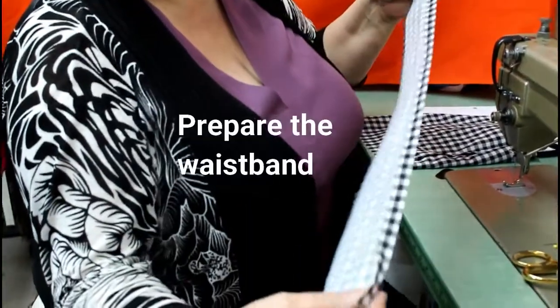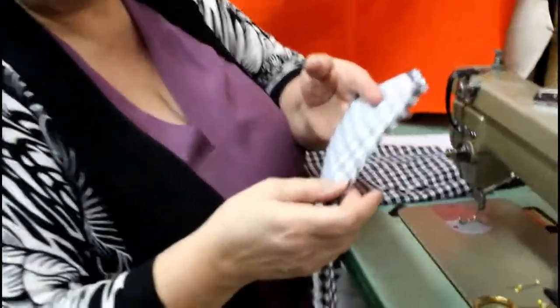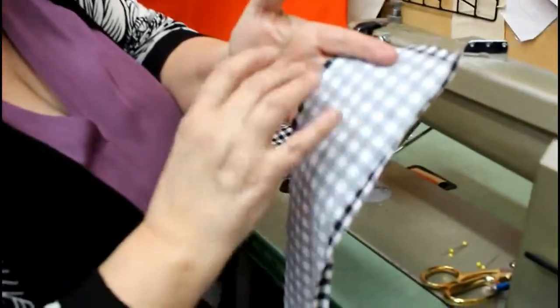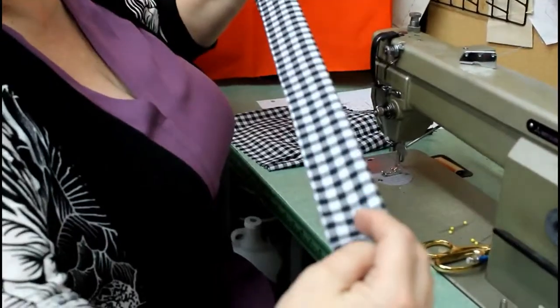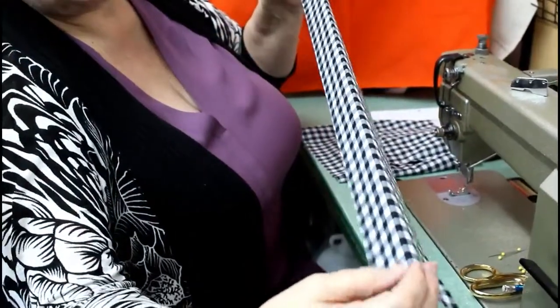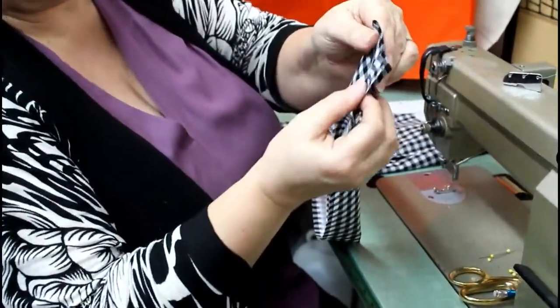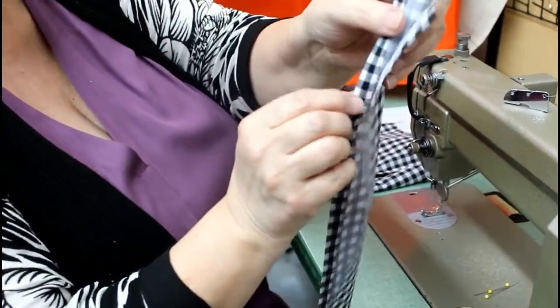Today I'm going to show you how to put a waistband onto a skirt or a pair of pants. The first thing you have to do is to prepare your waistband. I always like a lighter weight fabric to be interfaced throughout the waistband. Then I press my entire waistband in half, and I take one side and press it under the half inch.